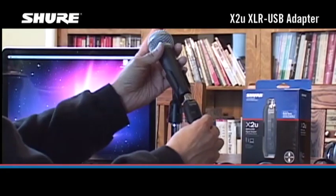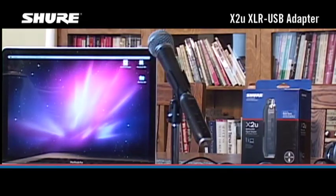First, connect your microphone to the X2U, either directly or using a standard XLR to XLR microphone cable.